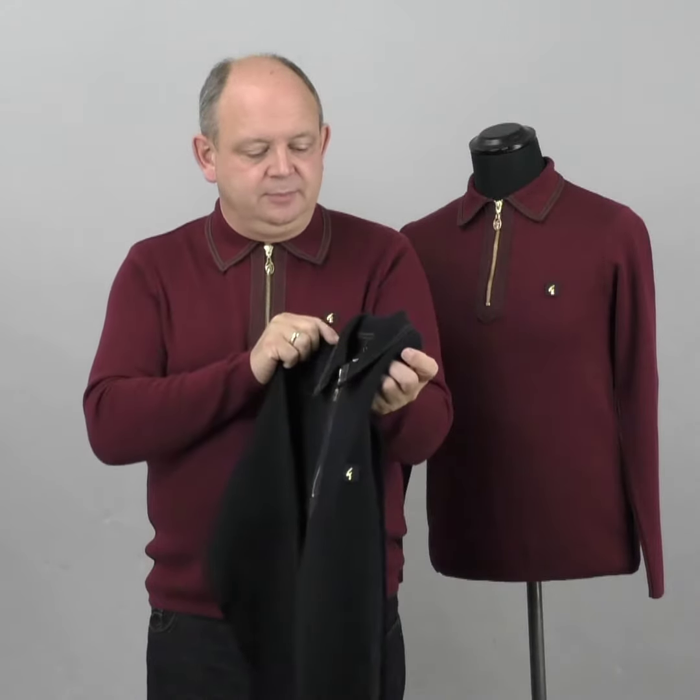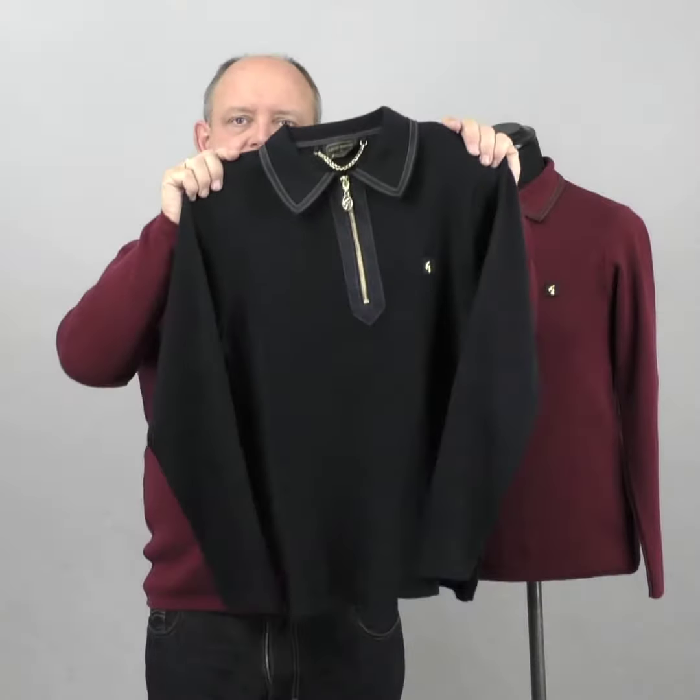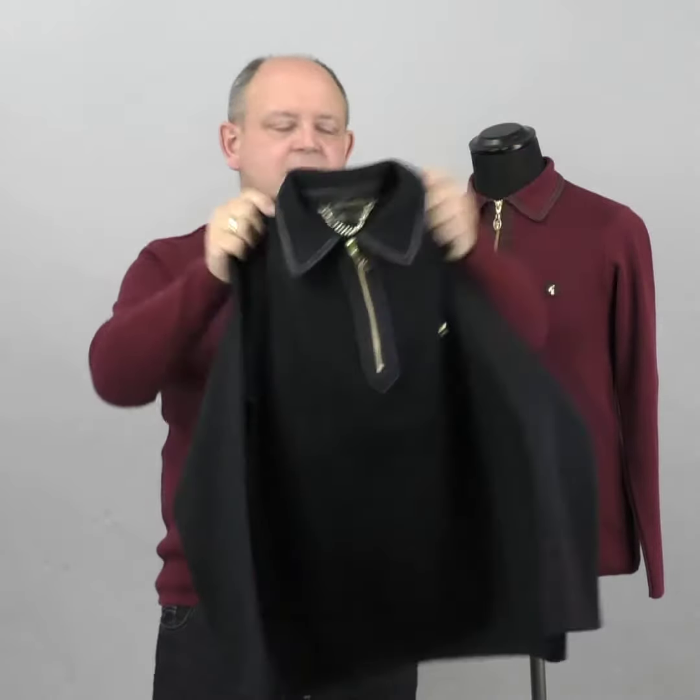As you can see, we've got it in navy and we've got it in burgundy. The burgundy one I'm wearing is the sample that was sent to us - we get sent samples just to check the quality and all that. I've been wearing this two or three times in the last two or three months and I must say it's brilliant, it's just what I wanted.